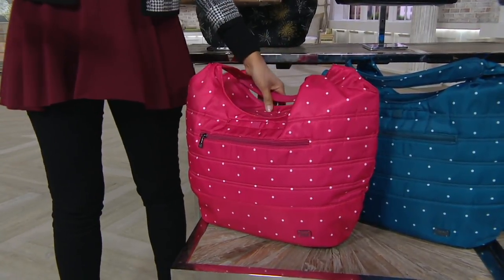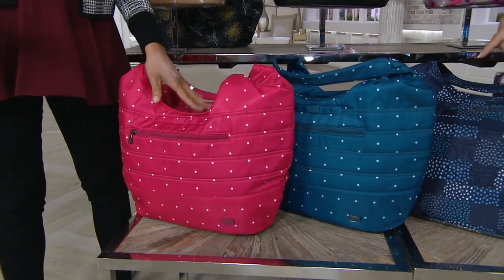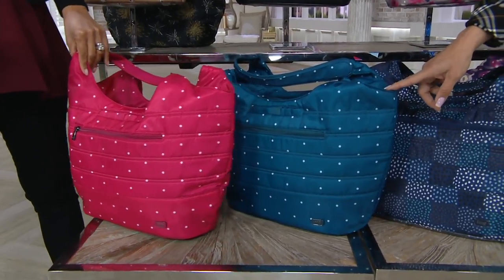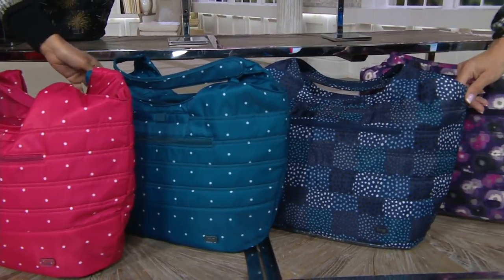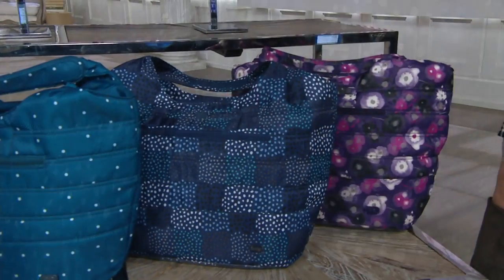So this is the rose dot — really pretty coloring, real simple and classic. And already last call, only a dozen. Then we have the ocean dot, which is also very pretty, almost like a teal. And then we have confetti blue, which is so great — denim friendly and so much fun. Only three dozen there. From a distance it almost reads like a little patchwork.